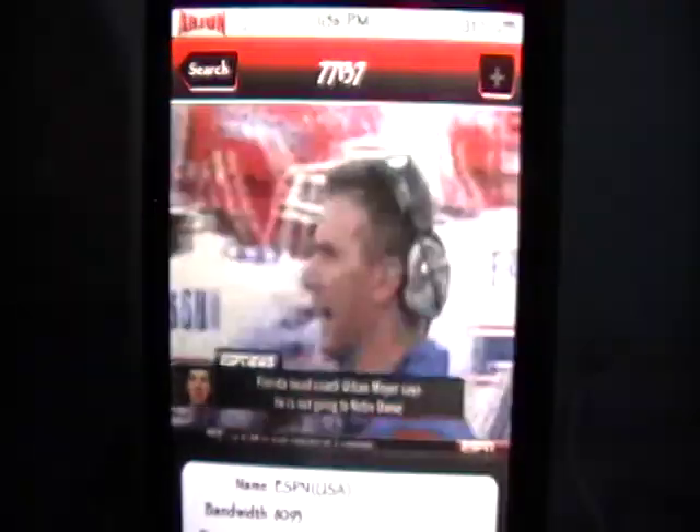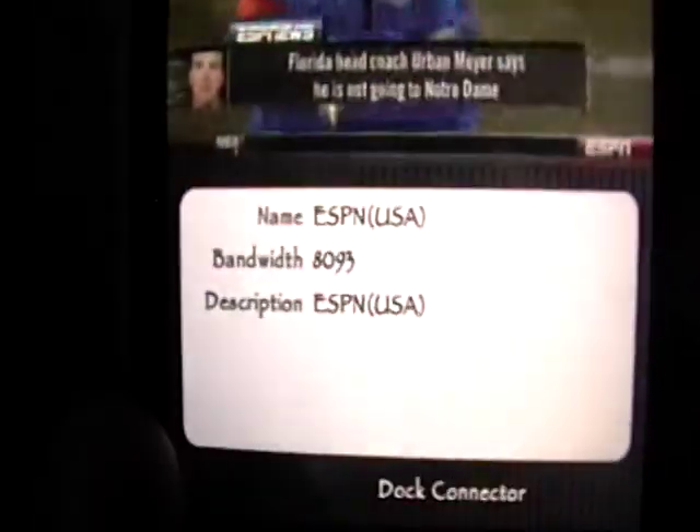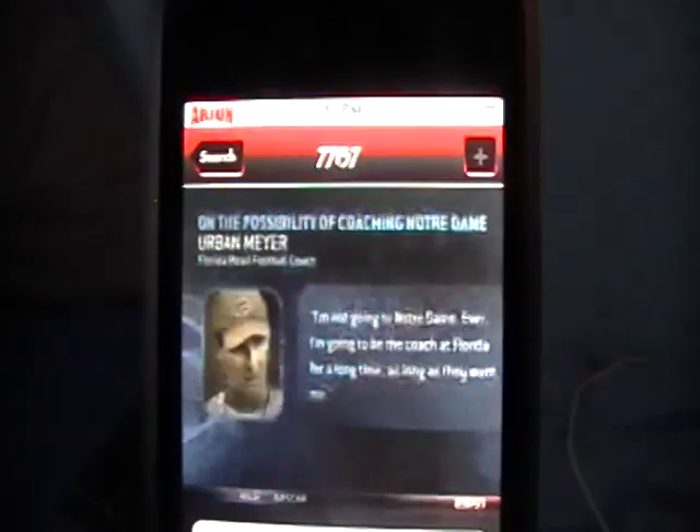Some channels won't work — it's definitely not perfect. As you can see the bandwidth is really high, 8093. It's pretty clear and it's not very laggy. The audio is coming out pretty well and it's not too scratchy.